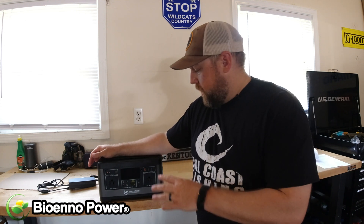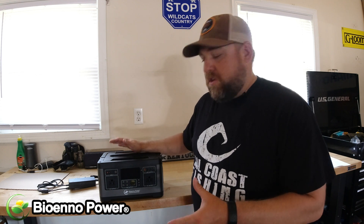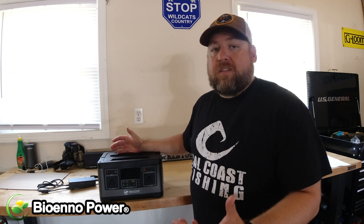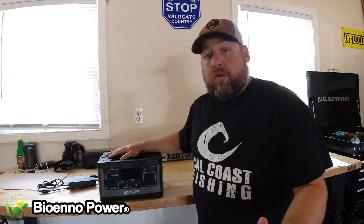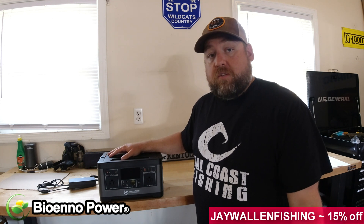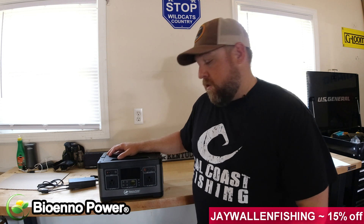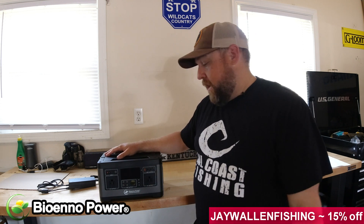Go to bioinopower.com and check this thing out. This is the middle-of-the-road edition, retailing for $499. They've got some that are a little bigger and pricier, and some that are smaller and cheaper. I do have a promo code — it's JWALLENFISHING, all caps — and that'll get you 15% off. They sell lithium iron phosphate batteries, solar panels, power packs, and all kinds of stuff.